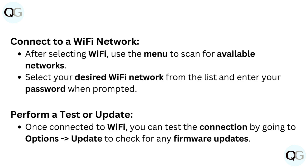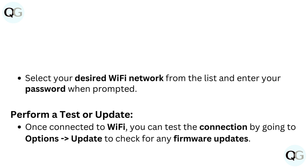Perform a test or update. Once connected to Wi-Fi, you can test the connection by going to options > update to check for any firmware updates.